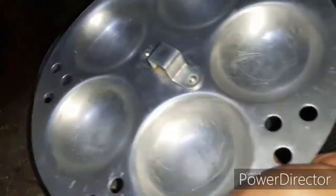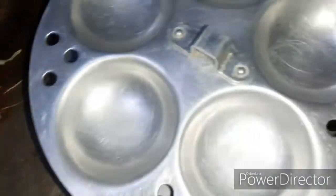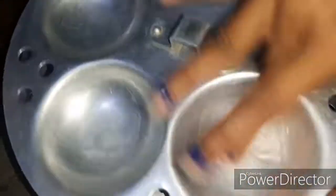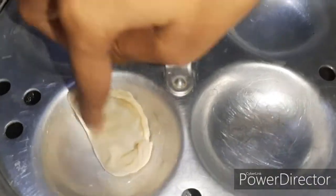We will be greasing the steamer and adding water. We have to put the momos in the steamer. We will be able to put the water in so we can steam them. We have to put the momos in to steam.